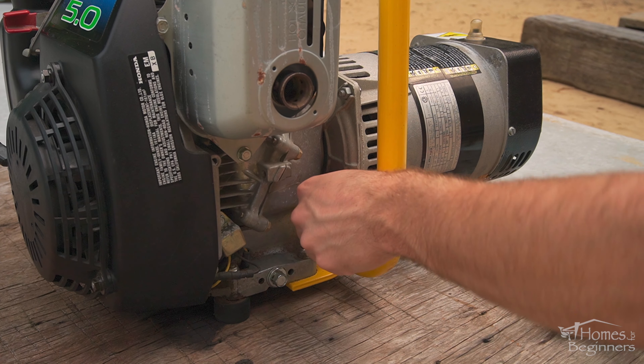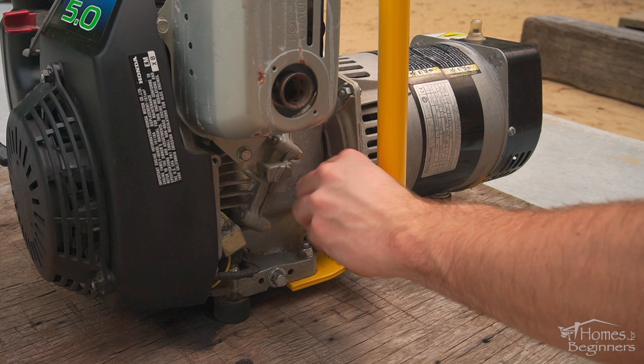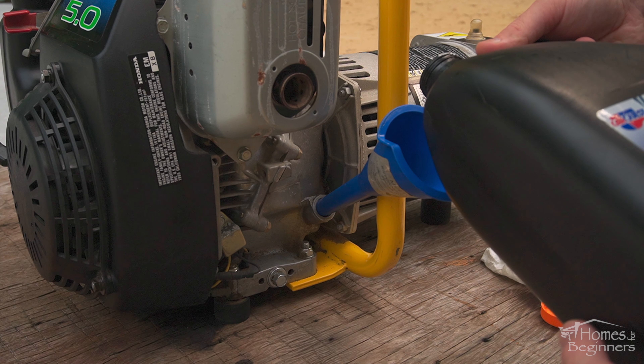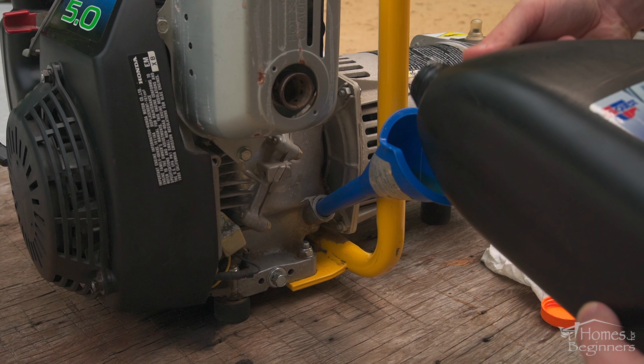There is a crush washer here — make sure you don't lose it. Crush washers are a one-time use item and should be replaced every time you change the oil. The engine can be tipped back so the drain plug is at a higher point; this way you won't get any oil on your hands.